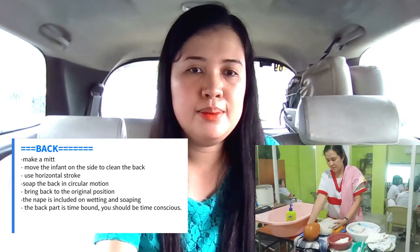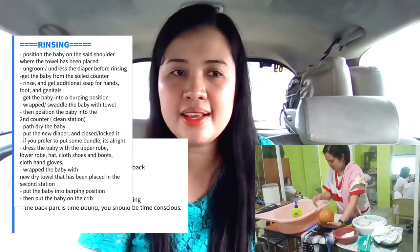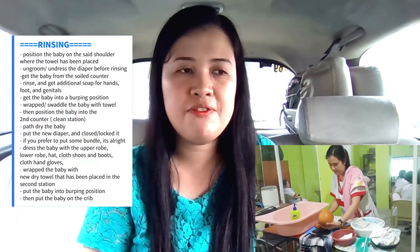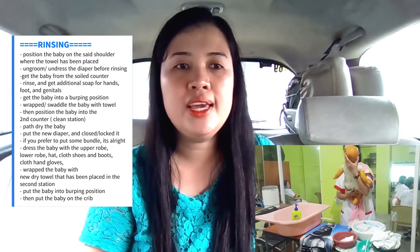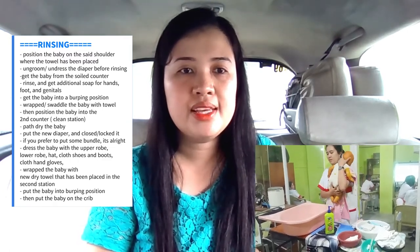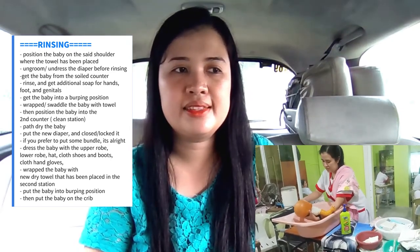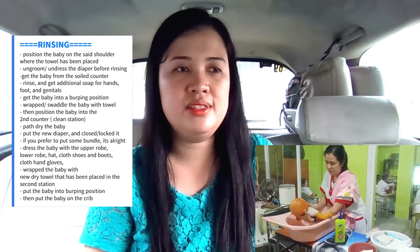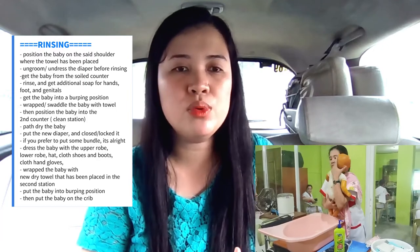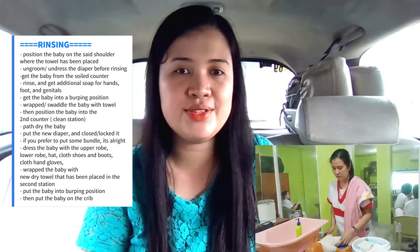This is the time to rinse the baby. Position the baby on the shoulder where the towel has been placed, and groom the diaper before rinsing. Get the baby from the soiled counter and then rinse. Get additional soap for the hands, foot, and genitals. Get the baby into the burping position, then wrap the baby with the towel, and position the baby onto the second counter, which is the clean station.